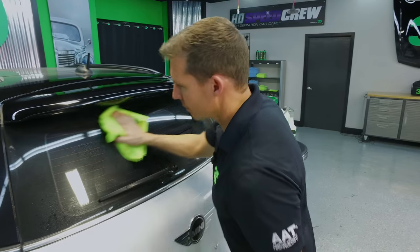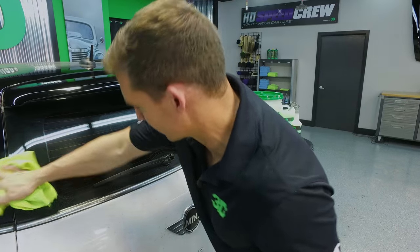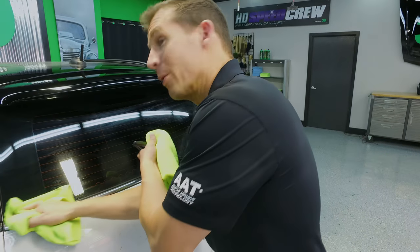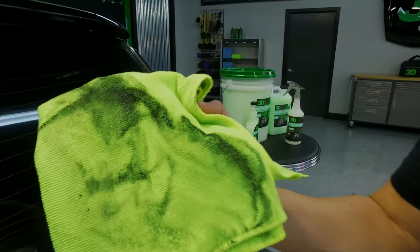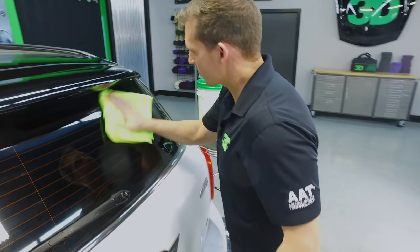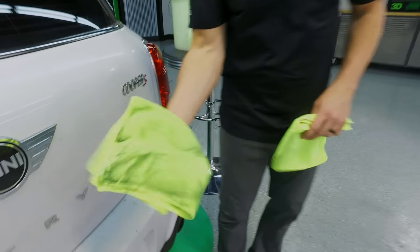Again, we're going to start from the top and work our way down, going in one direction in a little bit of an S pattern. On our glass, obviously we're not worried about scratching it, so we can just wipe that down. And you can get pretty much streak-free glass if you get it dried up quickly — just pull that dirt right off.